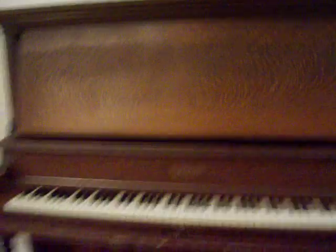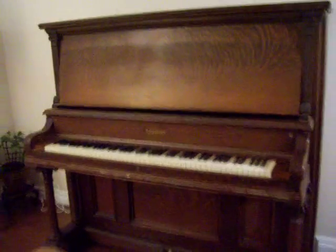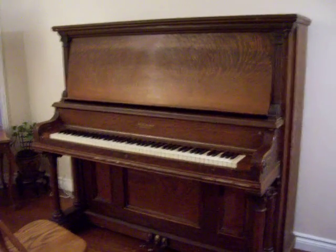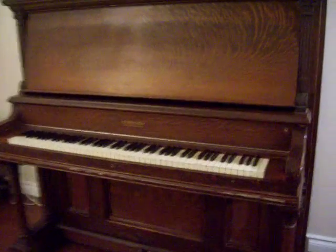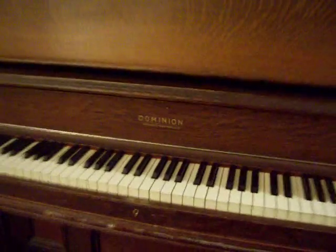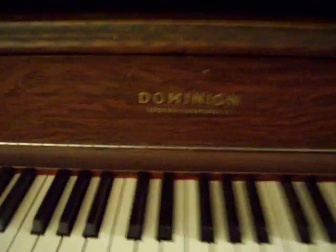Nobody wanted to tackle this beast of a piano — quite big it is. It is over a hundred years old and it is made in Bowmanville, Ontario and Toronto. We don't have the exact tracing of the serial number yet, but that's on its way.